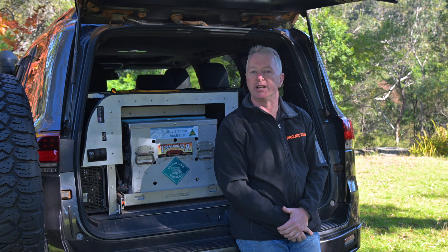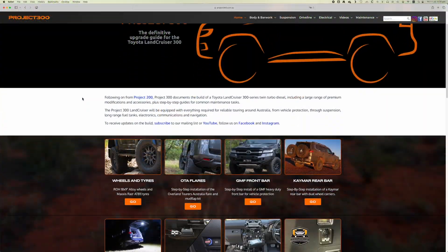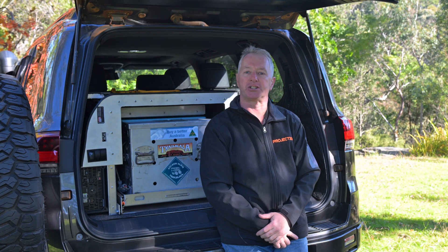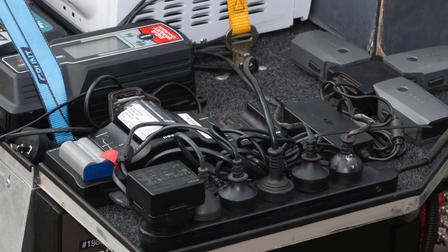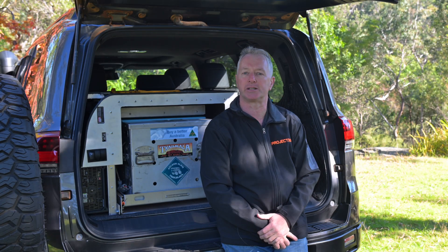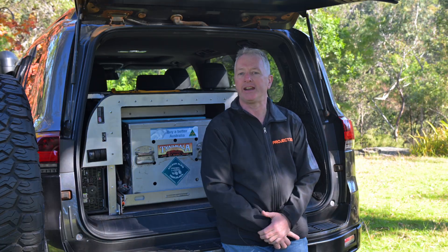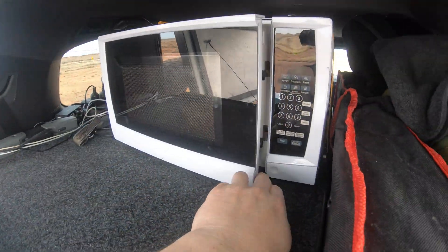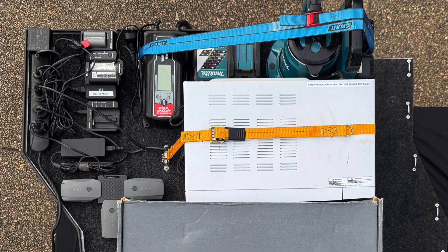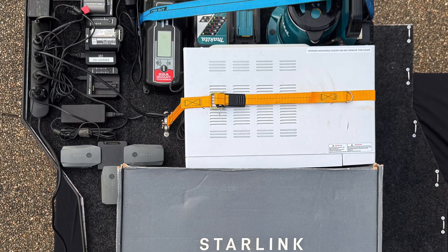You'll find installation videos for the regular DC power outlet and the trailer Anderson cables on the Project 300 website. The top of the module becomes a shelf where I typically mount camera, drone, and assorted equipment chargers powered from the inverter or the USB outlets. On the Canning trip I also installed a microwave oven onto the module plus a Makita 36-volt kettle and fast battery charger, all secured by webbing straps.